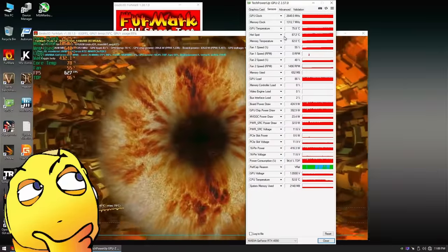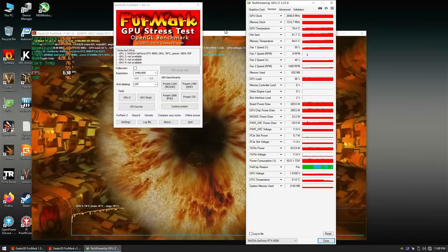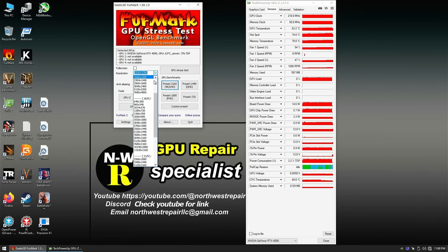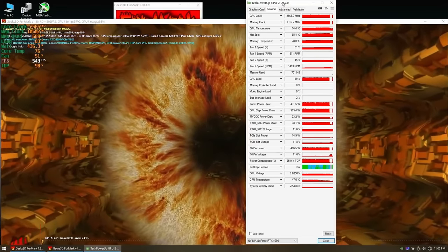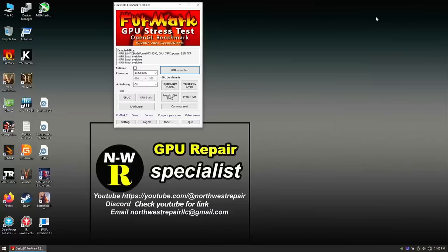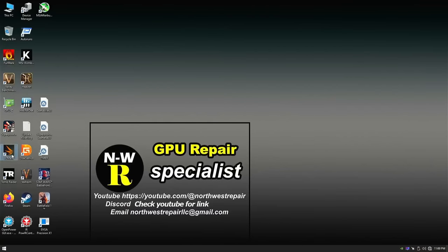Maybe this is the day I get a free 4090 — I don't know. So far so good. Let's crank the resolution to 1920x1080, let the fan kick in, and go ahead and run 3DMark.